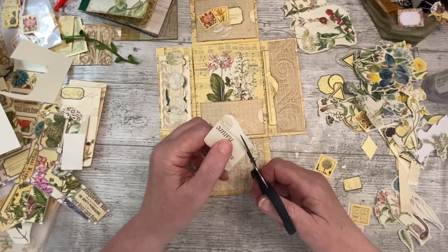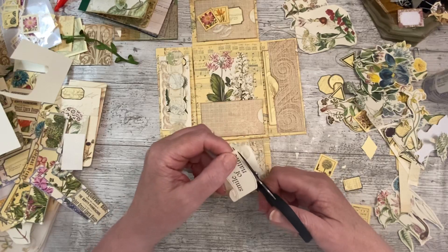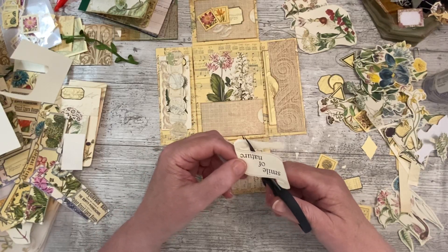Oh no, my battery's low as well. Let's hope it's still filming because there's just a big low battery sign across my phone.